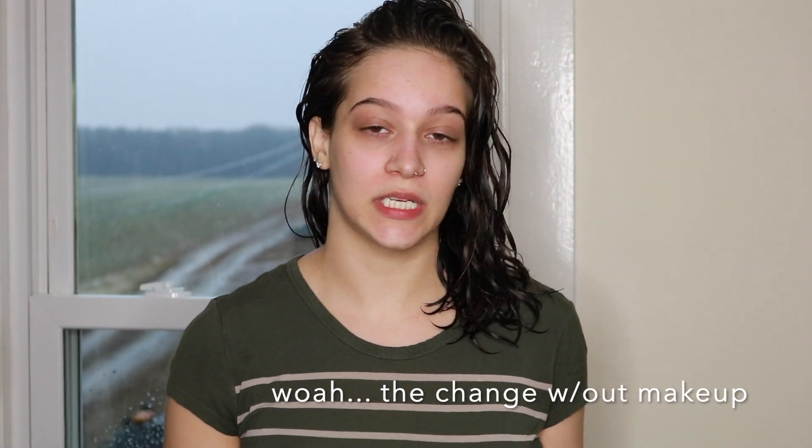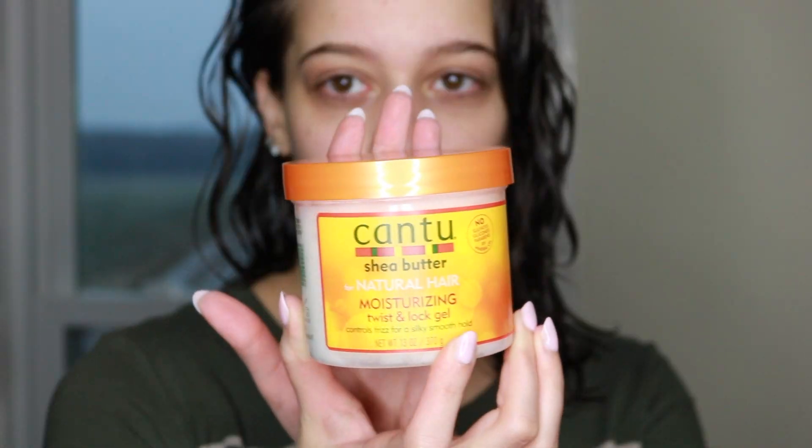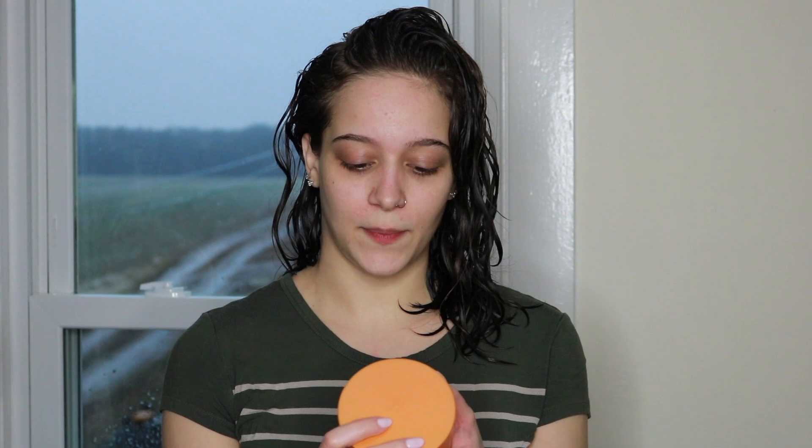I just washed my hair like normal — shampoo, conditioner — I didn't do any extra product in my hair. Literally all that I have here is the gel that I'm using, which is the Cantu Shea Butter for Natural Hair Moisturizing Twist and Lock Gel — controls frizz for a silky smooth hold. I know that not all Cantu products are 100% clean and perfect, but these days I'm not super intense about that as long as it works with my hair and doesn't have harsh sulfates in it.